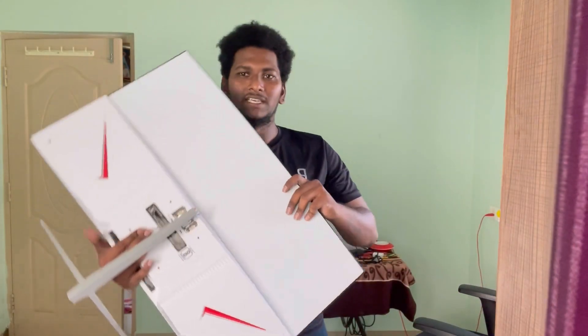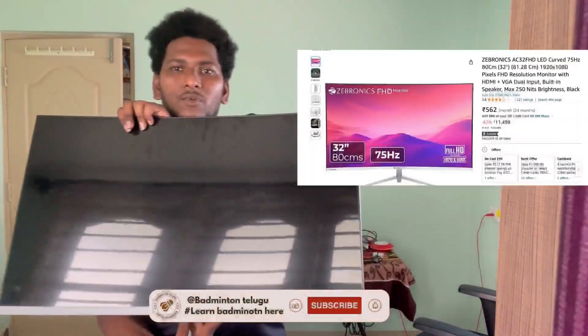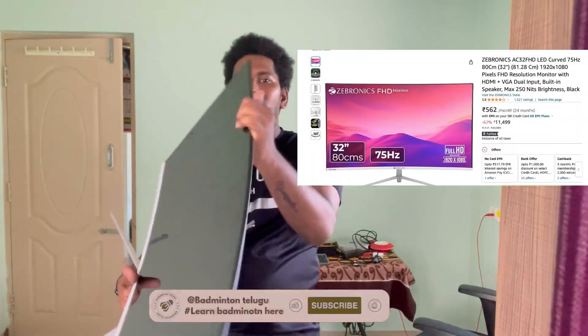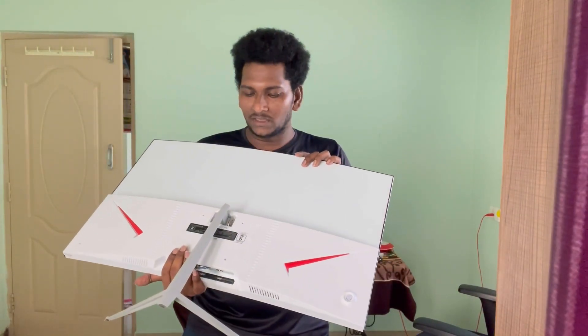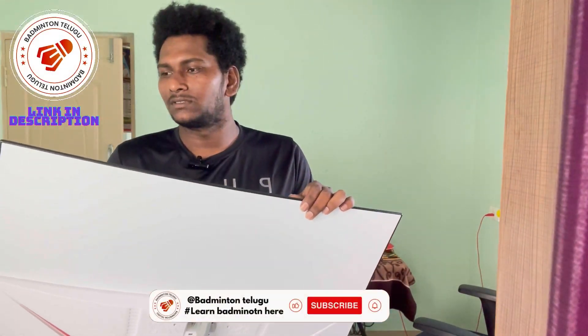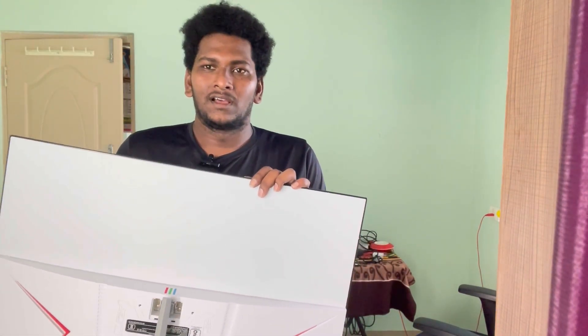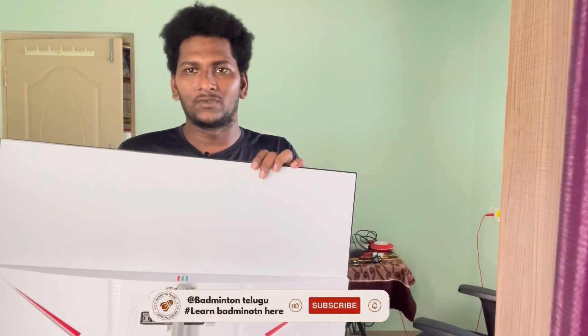This is a 32-inch monitor — Zebronics — and this is a sound system costing around 13,000 to 14,000 rupees. It is 32 inches and has 4K support. Let's fix it and see how it works.